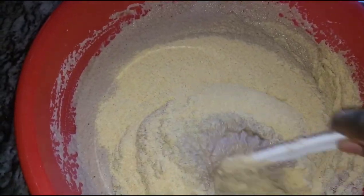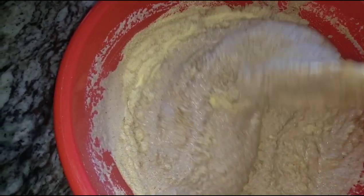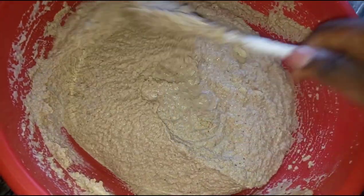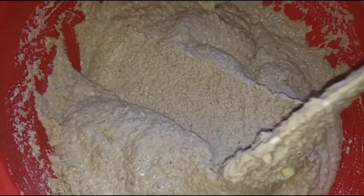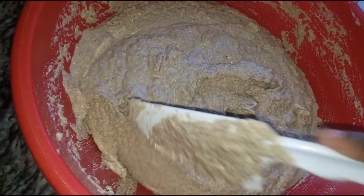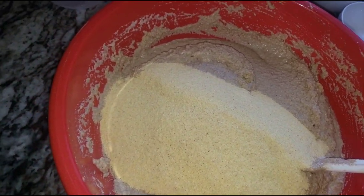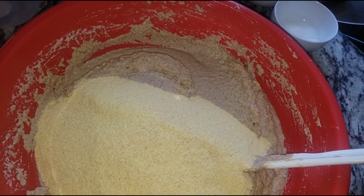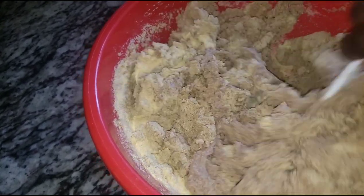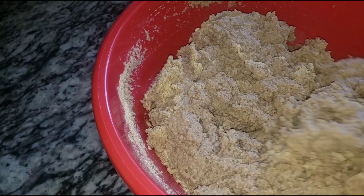Look how beautiful this looks! We're going to add our corn flour — not all at once, little by little — giving a quick mix each time to make sure everything combines together. You don't want to make it too thick or too soft. You have to get it to the right consistency — not too hard, not too soft.